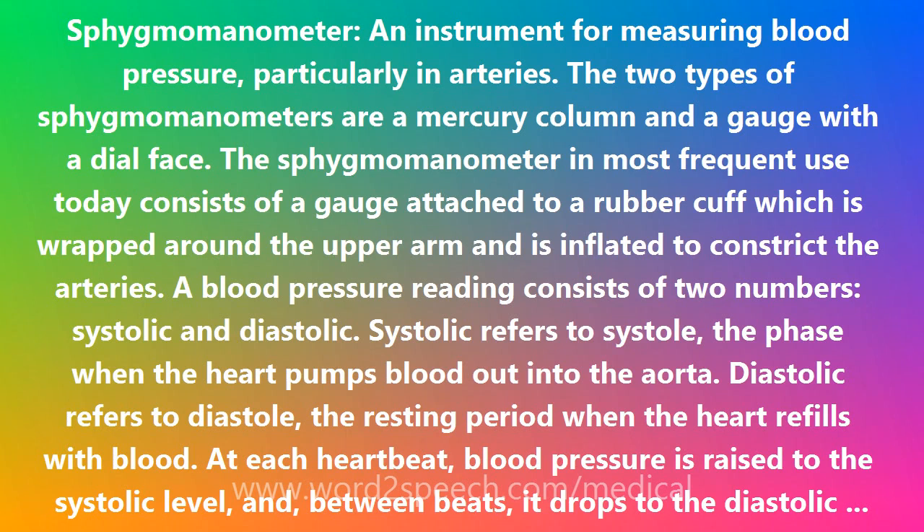The two types of sphygmomanometers are a mercury column and a gauge with a dial face. The sphygmomanometer in most frequent use today consists of a gauge attached to a rubber cuff which is wrapped around the upper arm and is inflated to constrict the arteries.